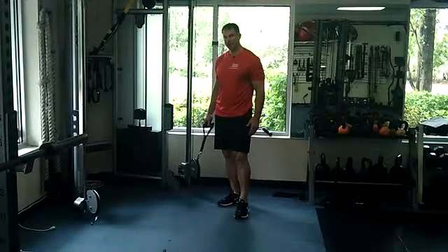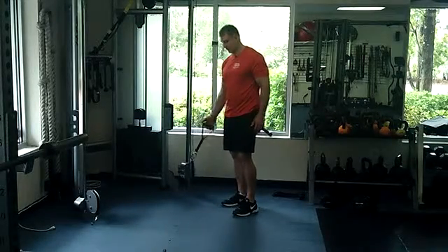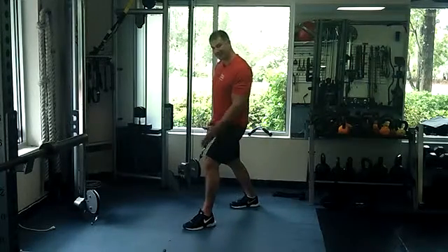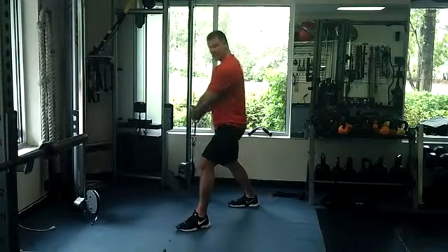Cable staggered stance, cross body lift pattern. We're going to be starting with the cable attachment on a low position with our handle. We're going to get in a staggered stance, but you want to have your outside leg be up. We're in a staggered stance, and we're going to grab the handle with both hands.